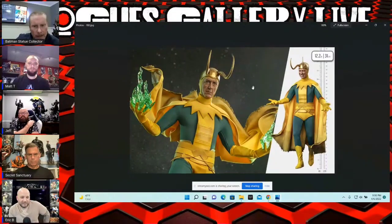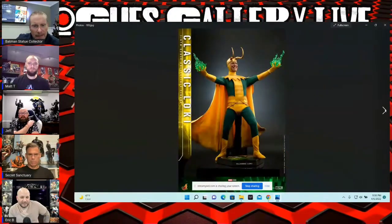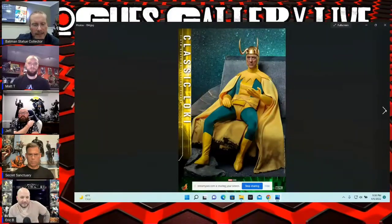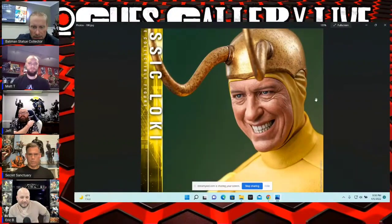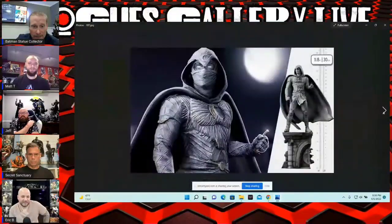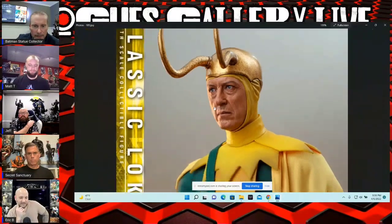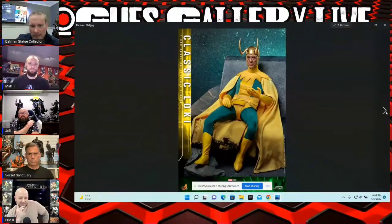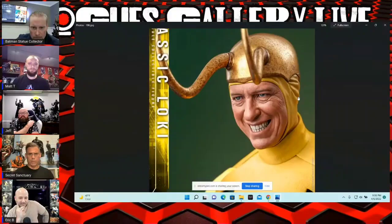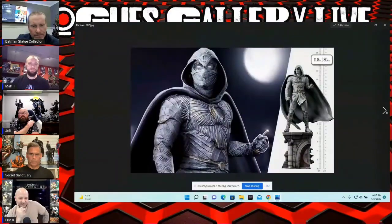This is one of the newer pieces from Hot Toys — from the Loki series. I think this is absolutely one of the best likenesses I've seen in a long time. There's a smiling portrait which is very very good, but I think the regular portrait is even better. Congratulations to the sculptor — it's really nicely done.